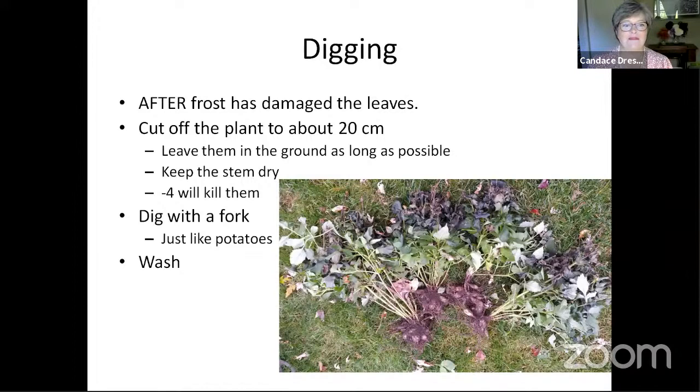In 2018, I dug up my tubers, cleaned them, sorted them, and divided them. Because you want to let them dry and cure for a few days before you package them up, I put them in the shed, thinking it's only going to be minus three or minus four tomorrow night and my shed will warm up. Well, I went out the next morning and they were all mush. So you want to be careful about keeping them away from frost when you get them up.